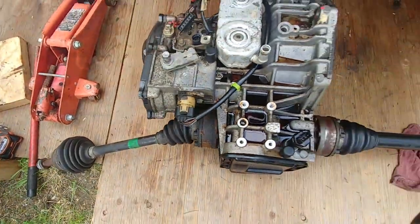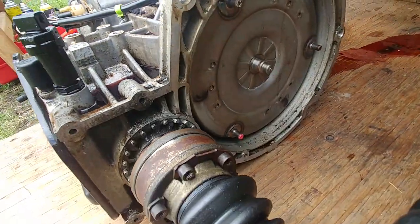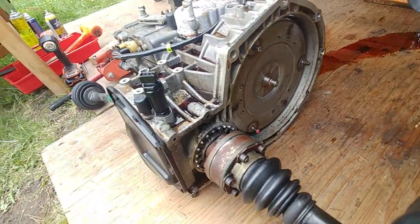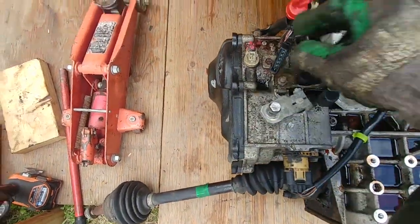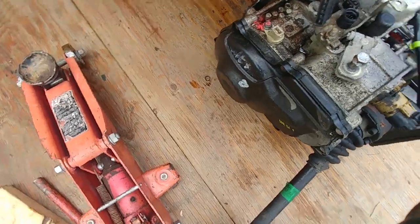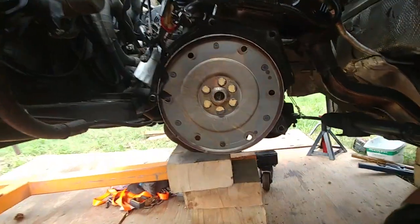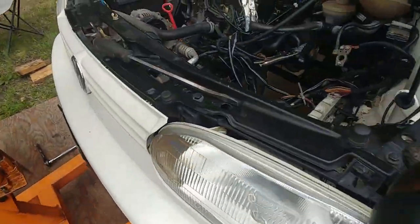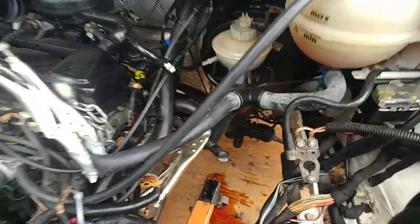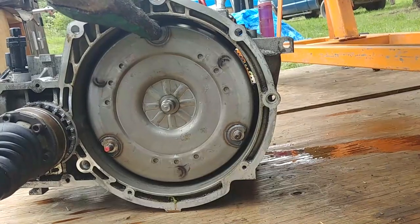Tons of ATF fluid is all over the transmission. It was still drivable, but you'd need to add probably one liter of transmission fluid every hundred kilometers. We made it home safely, but there's no way you can keep driving it. As you can see — the drive plate, those bolts — if you need to do anything there, you can do it now. No gearbox — it's gone! How long did it take us? 17 minutes.